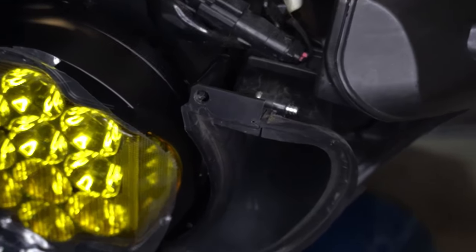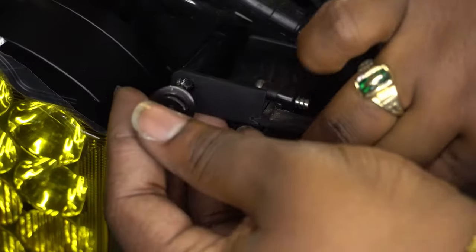The final step for me was putting the bolts into the standoffs through the vent to hold those in place.